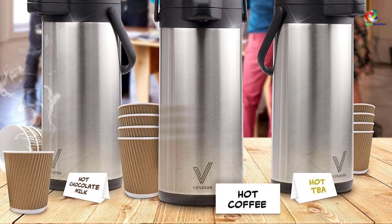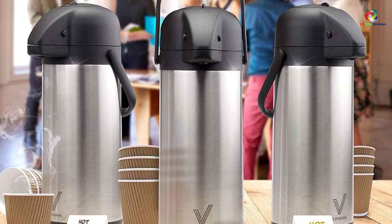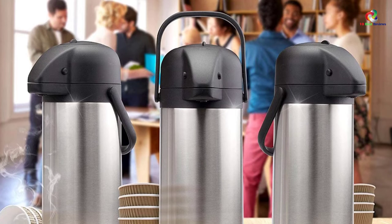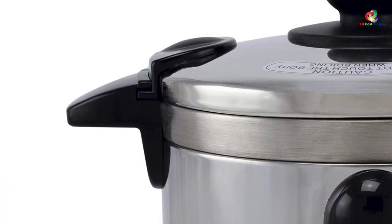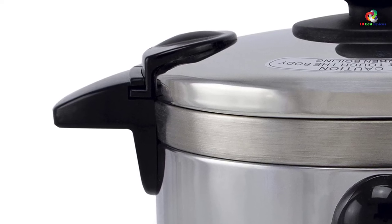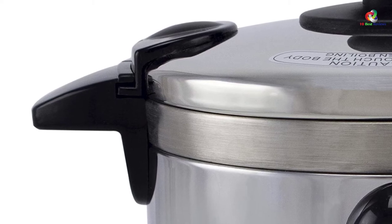As a bonus, there is a cleaning brush included for ease of maintaining this dispenser. We love how durable and lightweight this coffee dispenser is — it is undeniably portable, allowing you to take it with you wherever you go. But it is a tad small for a large gathering as it can only hold 15 cups. Otherwise, this is a decent coffee urn to use for a small event.